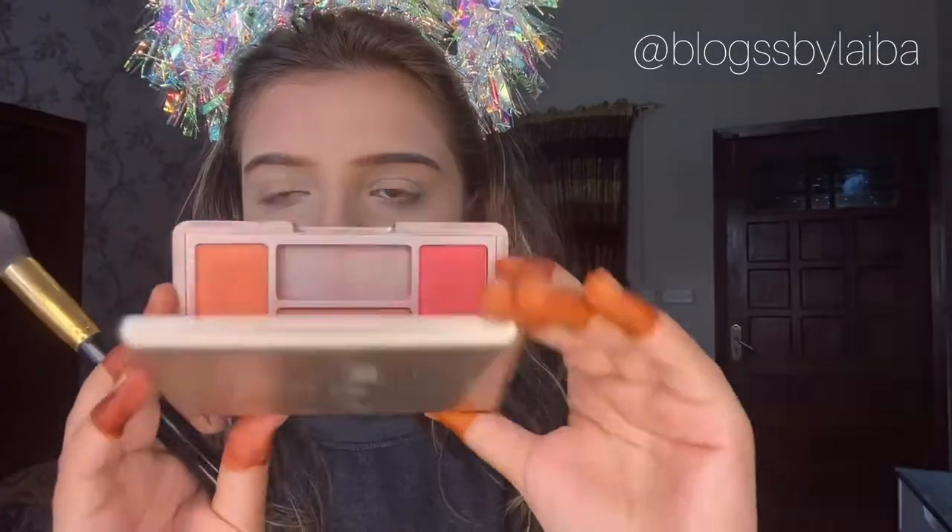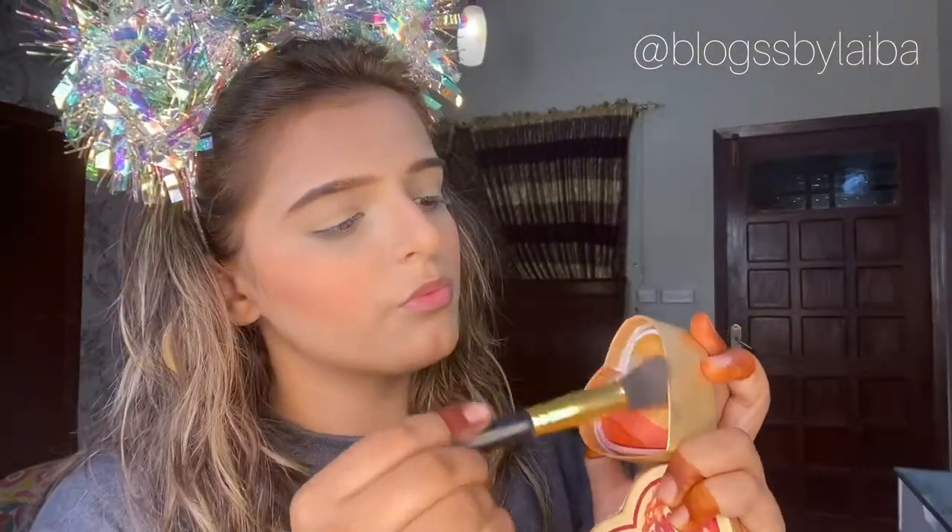I took the Botnix Mineral Trio Blush 3-in-1 palette and this time I will use the peach blush, applying a little more with the beauty blender. After that I will be taking Makeup Revolution Dragon's Heart highlighter - I just love it.